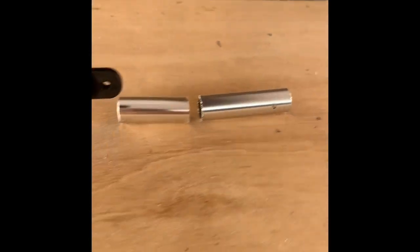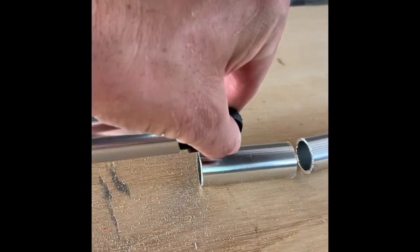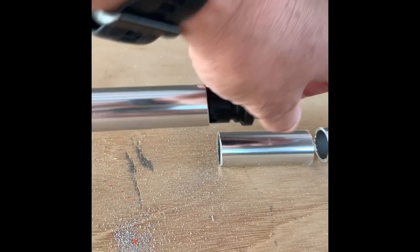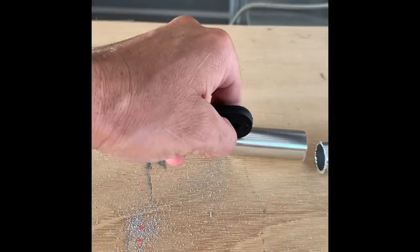I've ended up cutting about 107mm off, so hopefully that works out pretty good. Just got to drill the holes and put these bad boys back in and attach it to the boat and go and use it.